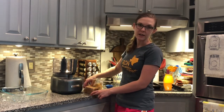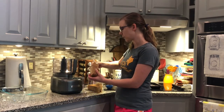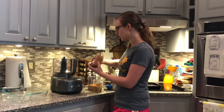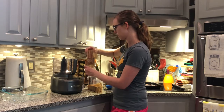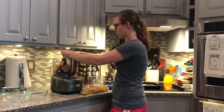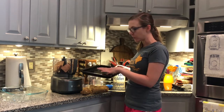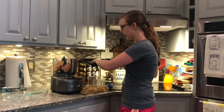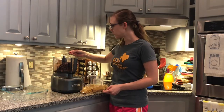Our no-bake cheesecake is going to have a graham cracker crust. To do that, we're going to take one and a half sleeves, or about 7 ounces, of graham crackers. I've toasted some pecans in the toaster oven, so they're going to add a nice flavor to our crust — this is about half a cup. I'm just going to add those to the food processor along with a quarter teaspoon of salt.